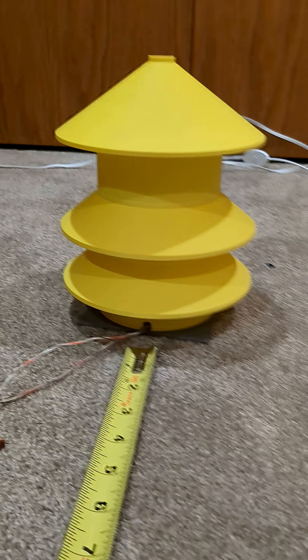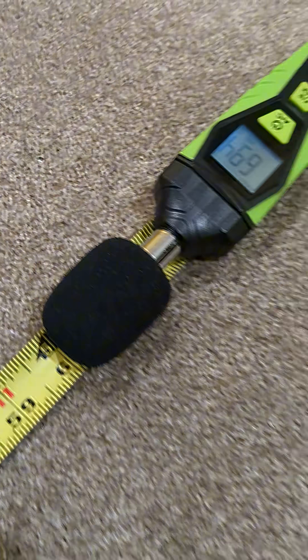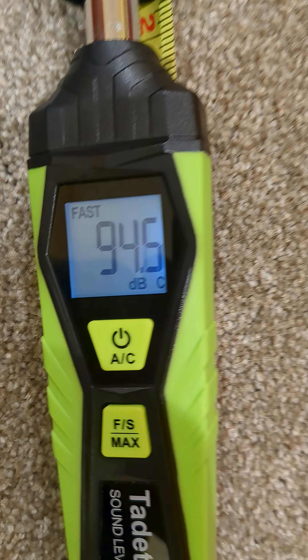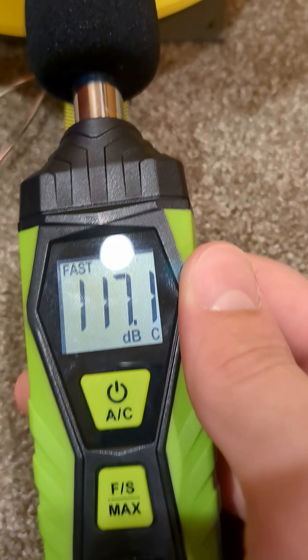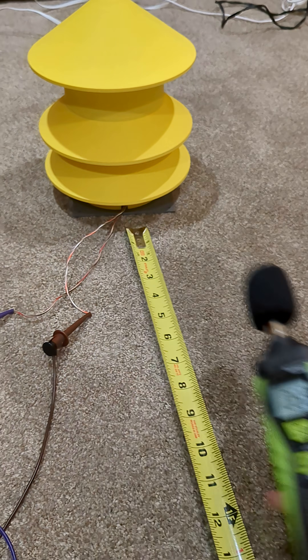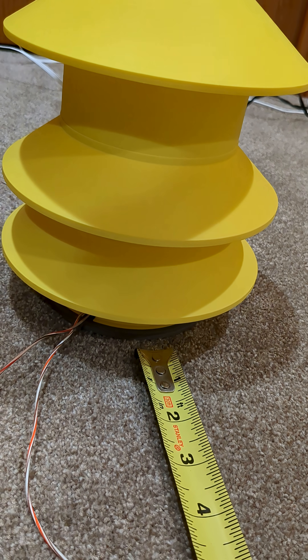So as you can see now, I am inside where I can actually test these things. I'm going to be doing a little decibel test from five feet away, since that's really the max I can do in my room. Starting with the normal Model 2.